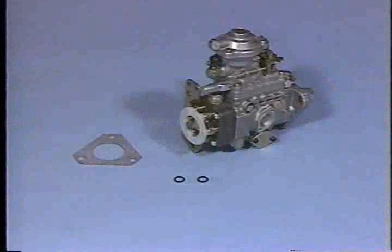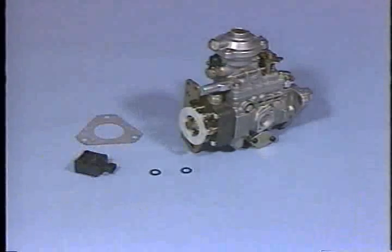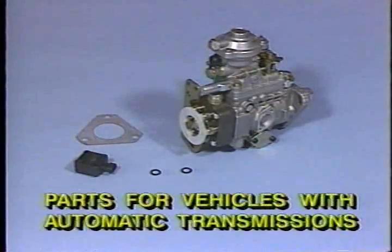For repair of affected vehicles, there are two parts packages involved in this recall: one for vehicles with a manual transmission and one for vehicles with an automatic transmission.